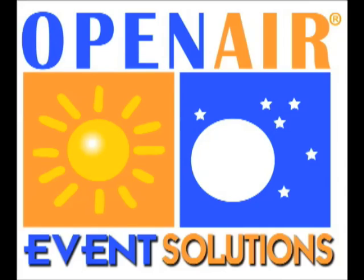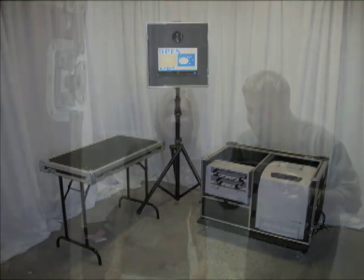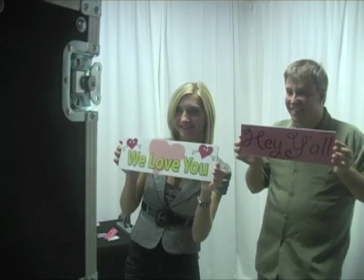Open Air Event Solutions and the Open Air team would like to introduce you to our brand new product for 2010, the Mobile Flipbook Studio. We've designed a complete turnkey system to produce flipbooks at any kind of event.